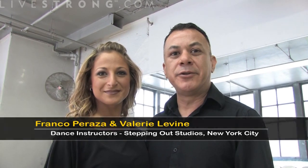Hi, my name is Franco Peraza. And I'm Valerie Levine. We're both instructors at Stepping Out Dance Studios in New York City. In this next clip, we will show you how to do the Viennese Waltz.